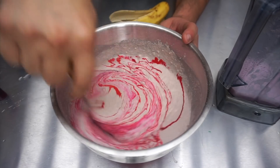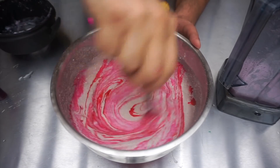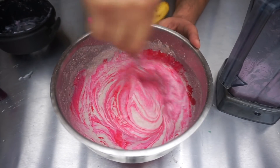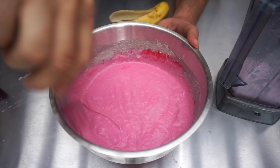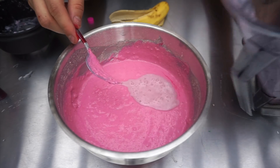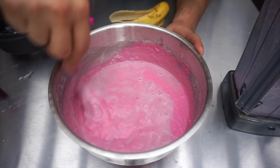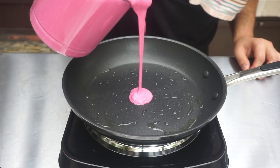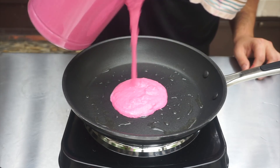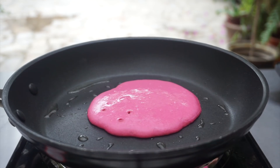I ended up adding some vegan food coloring just to make this more pink — this is optional, you don't have to add it, but it makes it look better personally. Once the mixture is ready, we're going to get a pan, add a little bit of olive oil, and start making our pancakes. We're going to let them cook for about two to three minutes on each side.